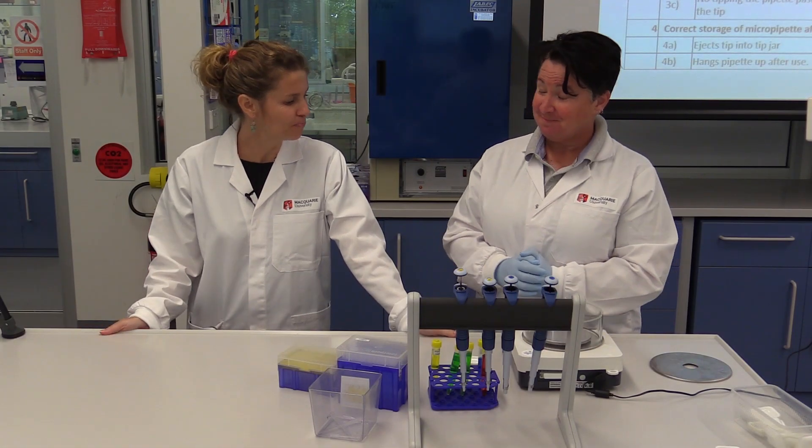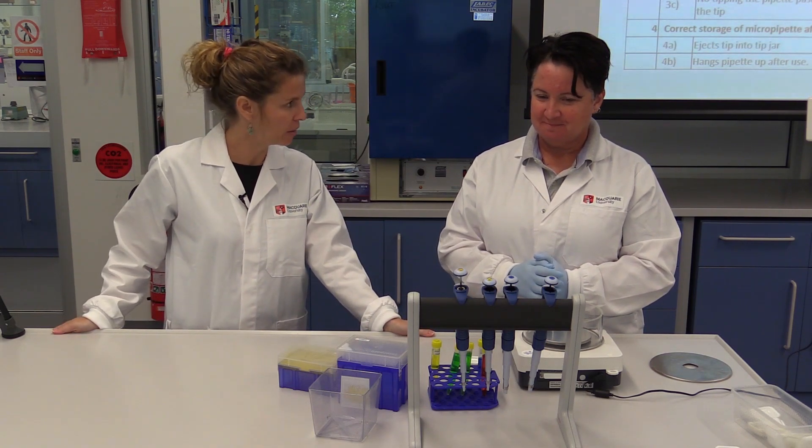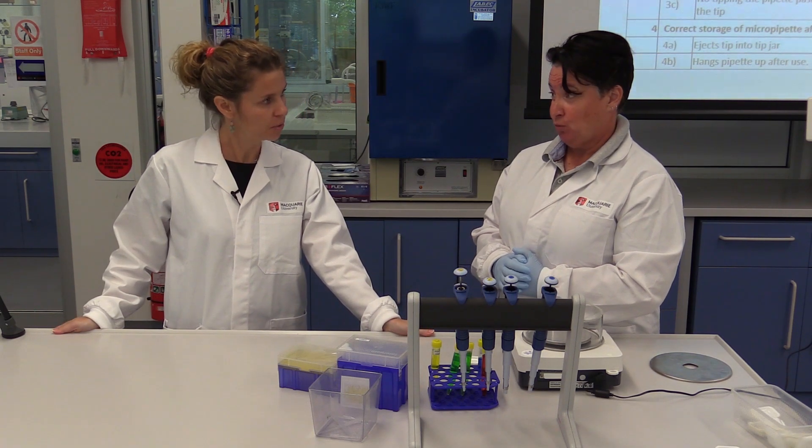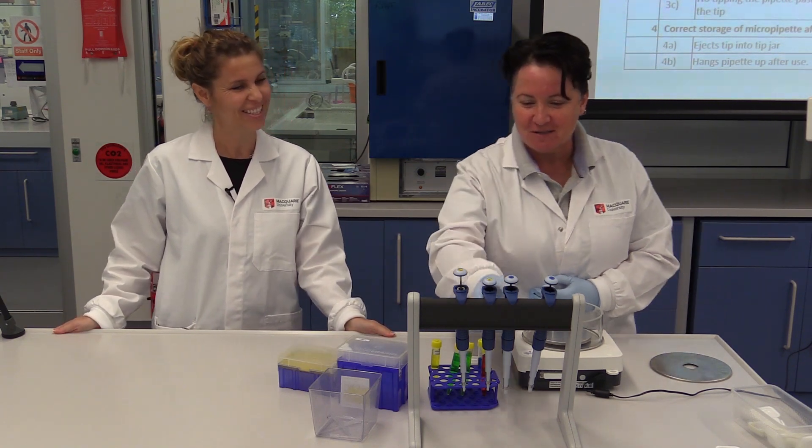Okay, Michel, it's your turn. Could you pipette, please, 22 microlitres? 22? Yes, please, from the green solution. From the green solution. 22 from the green solution.